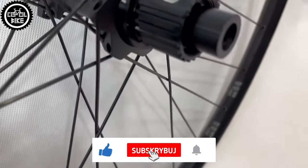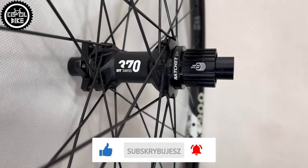Yes! Finally! DT started releasing older wheelsets on hubs equipped with their famous ratchet system.